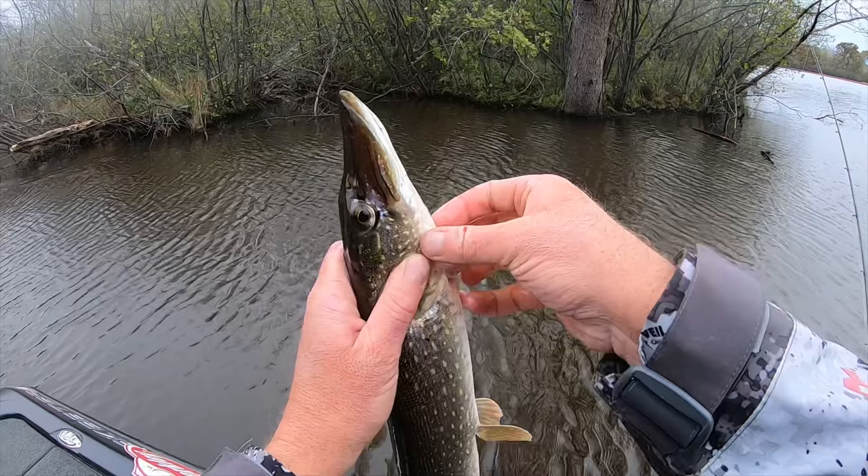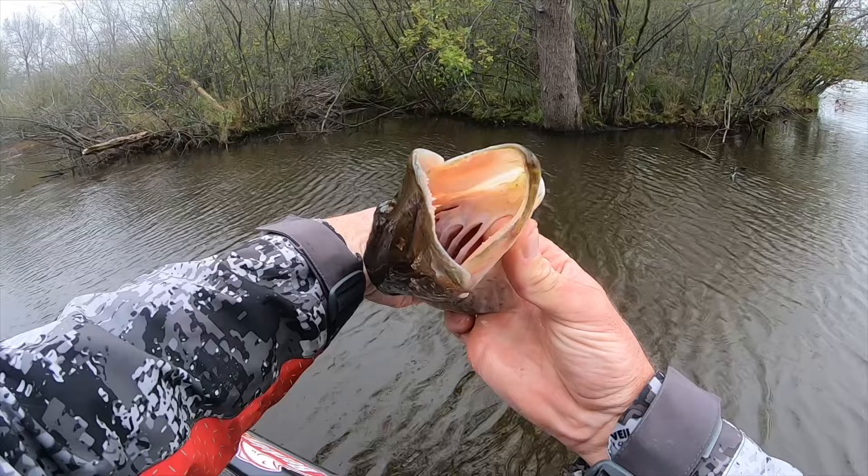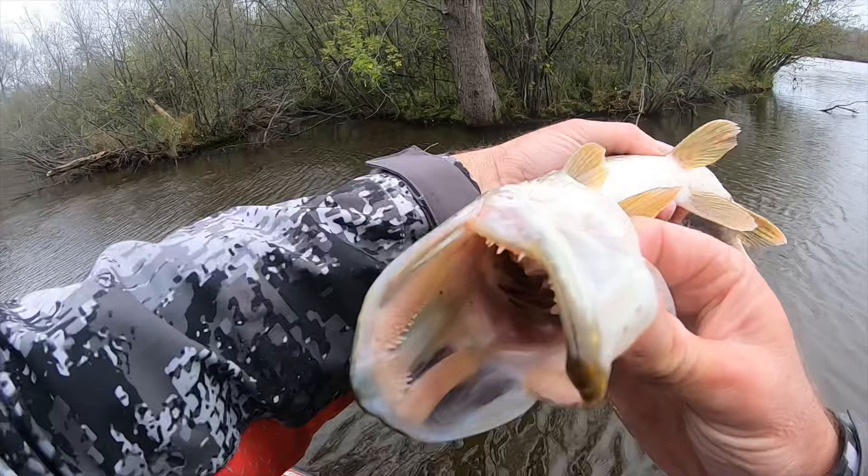If that doesn't work because the fish is too big, you can take your fingers and slide up the inside of the gill plate. You run your finger — see my finger right there — right up the inside of the gill plate and the outside of the cheek, and there are no teeth there.